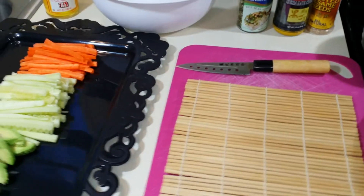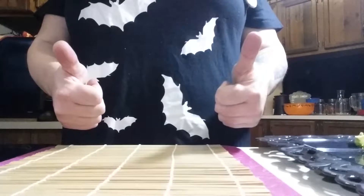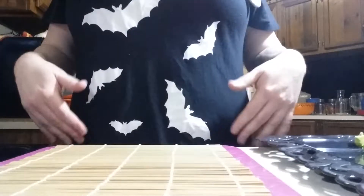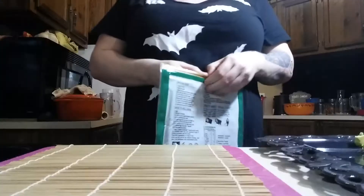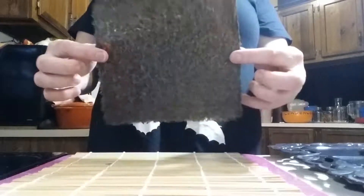So today it's just going to be my hands. I'm wearing my bat shirt again — I love this shirt. Anyway, you're going to take one of your pieces of nori. This is what a sheet of nori looks like, and it is just seaweed. You're going to lay it down on your mat.